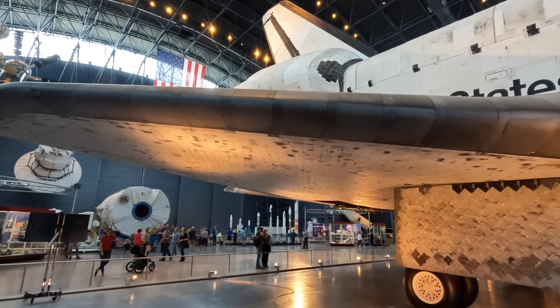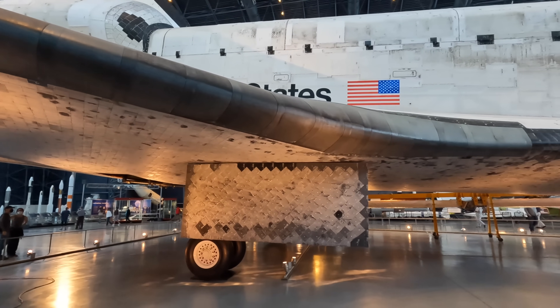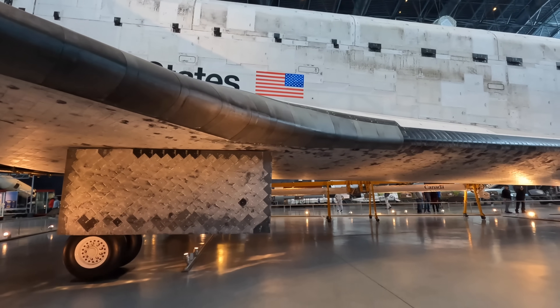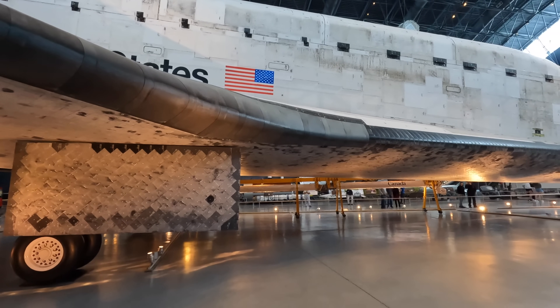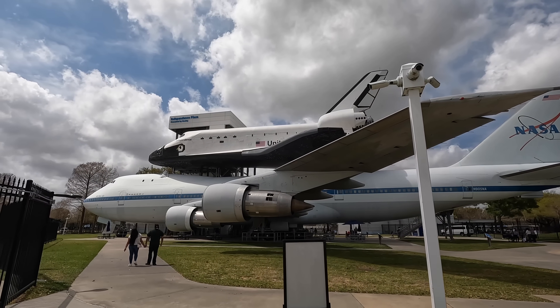I hope you've enjoyed the video. Coming up soon will be a tour through the shuttle carrier aircraft, which is the 747-100 that you can see here in Houston. In the meantime please check out my channel for many more similar videos and subscribe so that you're notified when my next one is out. Thanks for watching.